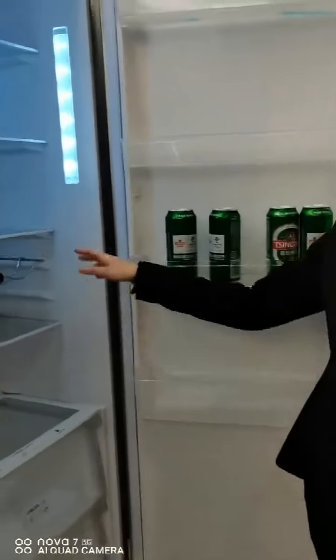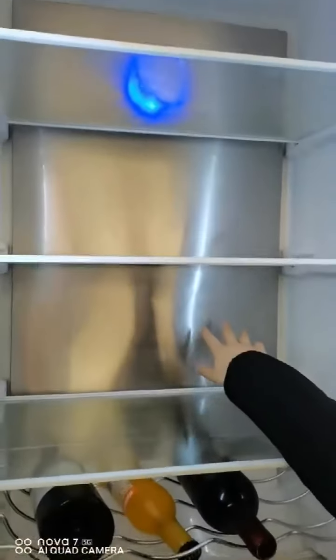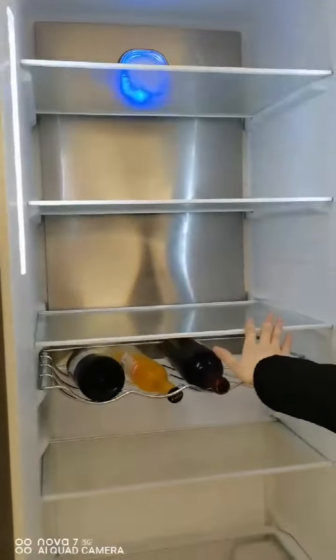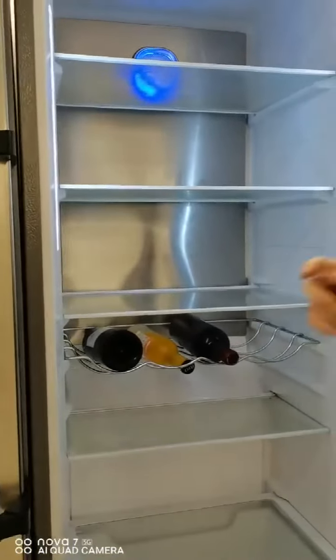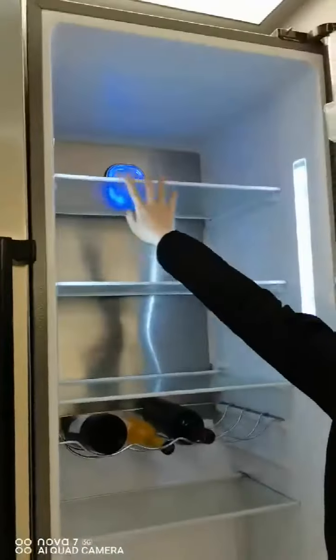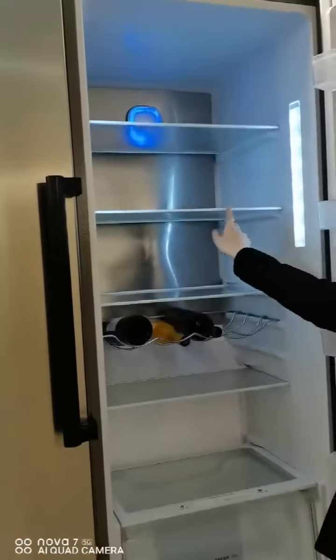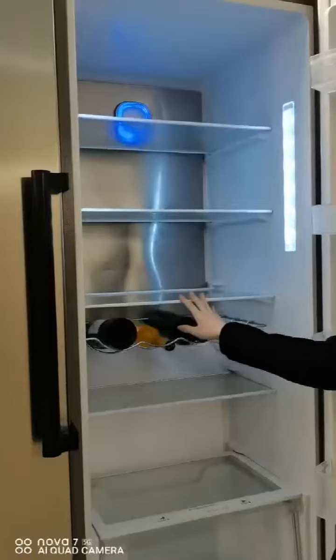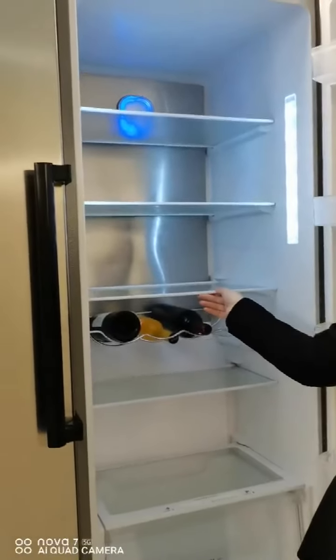Inside, on the back, it's a stainless steel material, which makes the product look more high-end. There are four glass shelves with white trim. And we can also make a corner trim instead. The glass shelves are also adjustable.